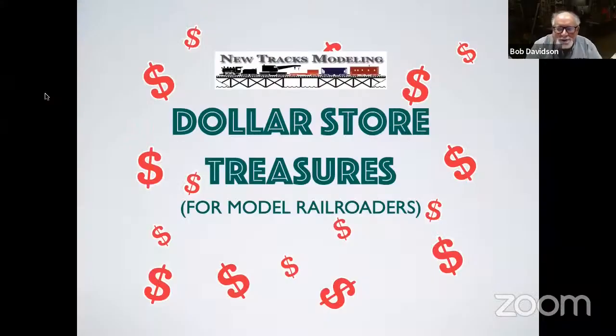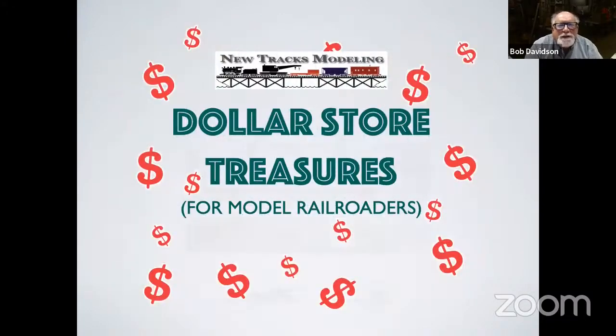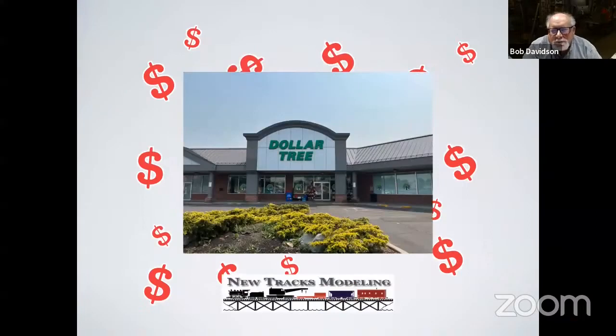Welcome to Dollar Store Treasures for Model Railroaders, my weekly visit to the local dollar store shop. Let's have a little fancy introduction. Look at that. Everything that you'll see tonight came out of the Dollar Tree shop, not necessarily this one.